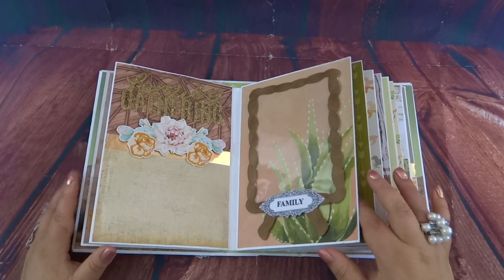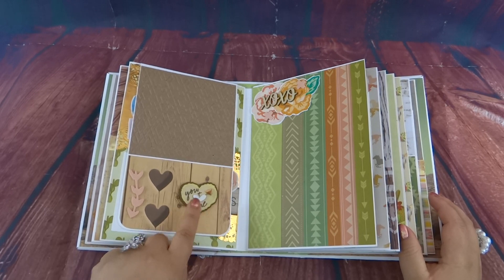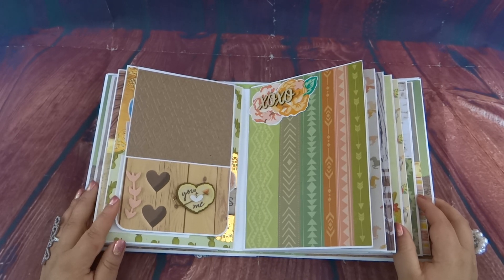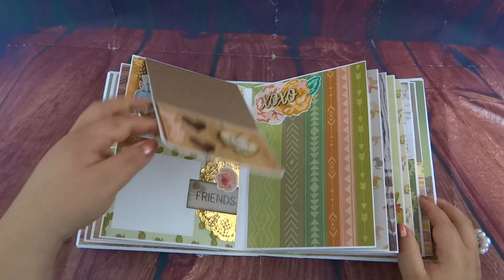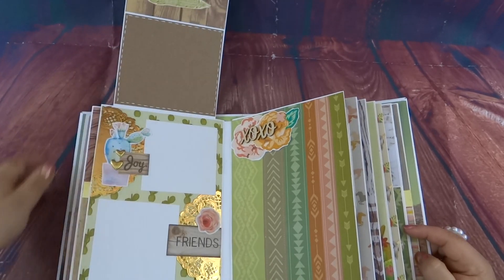There are so many elements to this album! For this page, I have a little wood sticker — I think it's Jolee's Boutique, the ones they sell at JoAnn's — and then a little foam leaf right here. You can put a photo up here, and then when you open it up, there's another spot for a photo.